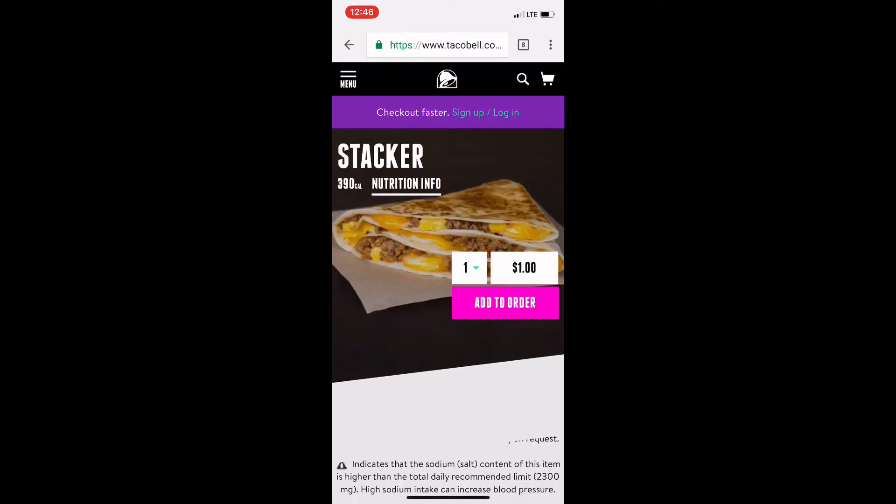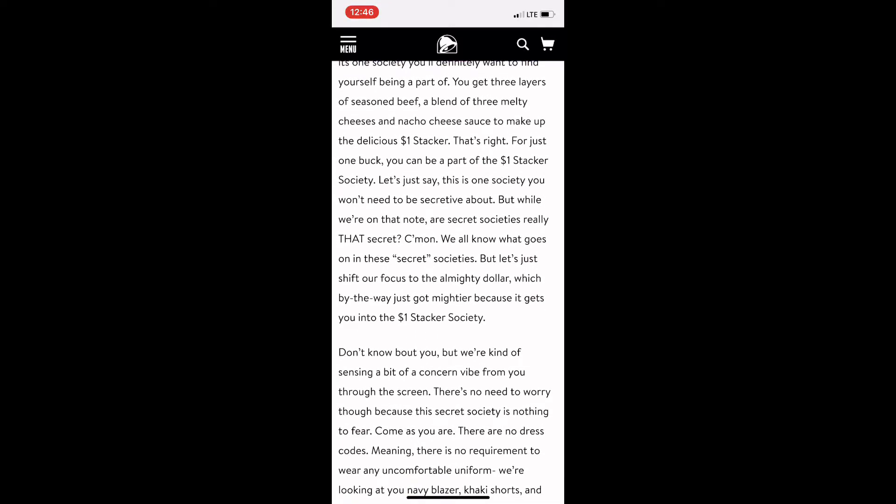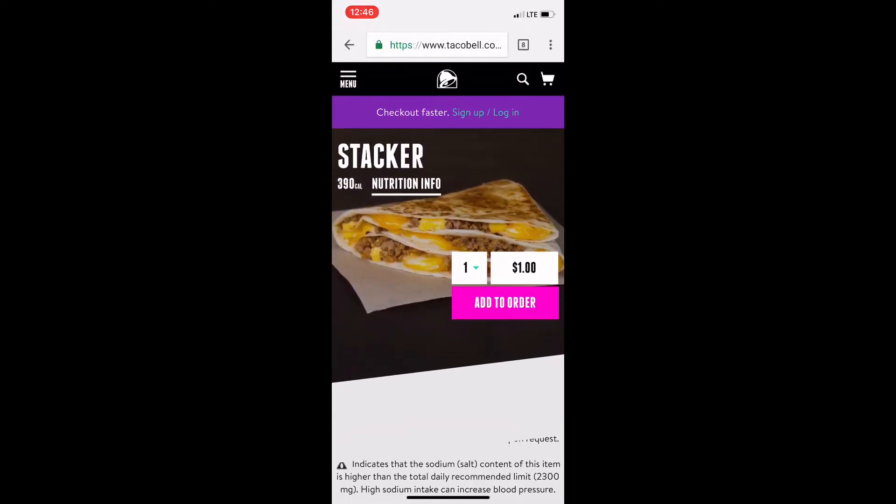Okay, so this is the Taco Bell Stacker — it's one buck, 390 calories. If you look at the picture it kind of looks like a folded-up quesadilla, and inside you can see ground beef and some kind of cheese. If you scroll down far enough, it says it's got three layers of seasoned beef, a blend of three melty cheeses, and nacho cheese sauce — that makes up the one dollar Stacker. I highly recommend reading the web page because it's pretty cool how they promote it.